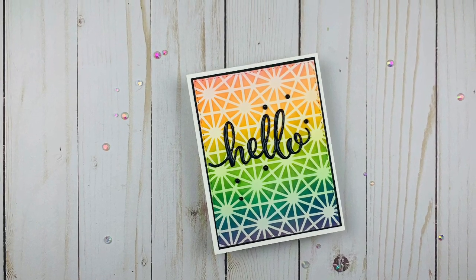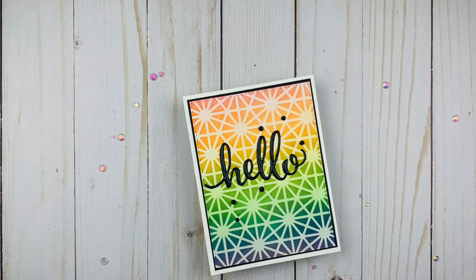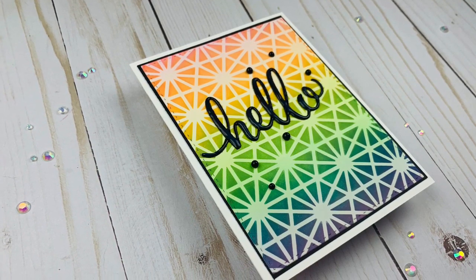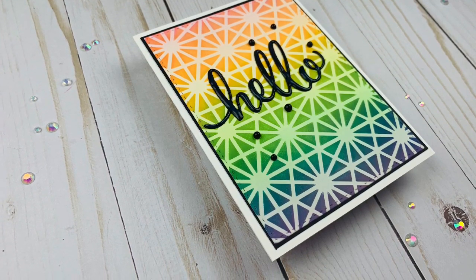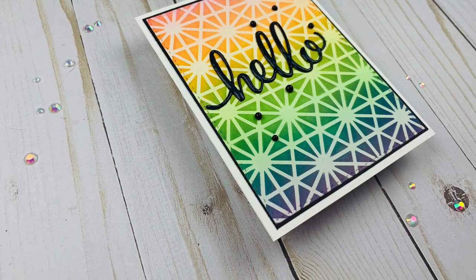That's it — three, well actually four simple cards. I love, love, love these brushes. I'll link all of the supplies in the description box below. These brushes are now available as of today in the Pink and Main Store. I hope this was helpful especially to those of you who have issues with your hands and with ink blending — these will be a lifesaver. Have a great day guys, bye!